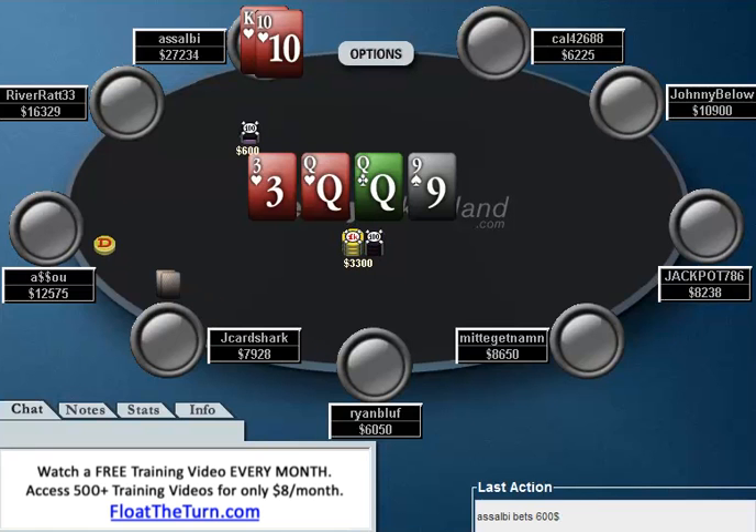Jay Card Shark does call, which is interesting, because now Asabi should probably start thinking Jay Card Shark has something pretty good — pretty nutty — that he's trying to either trap with, or something like ace-king that he still thinks is the best hand. Because notice, if Jay Card Shark has any made hand that's ace-king or better, he's just not going to fold to a small bet, so bluffing here has very little value. I think a better play would be to check, let Jay Card Shark bet like 2,000, then jam it all in on him and force him off all of his hands.